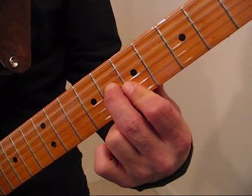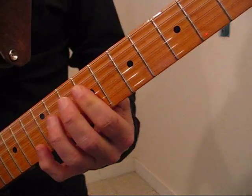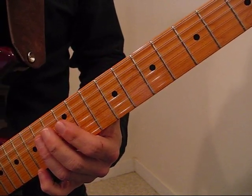Basically we're using the E position for the B chord, the A position with the C hammer-on — on A, E, A.